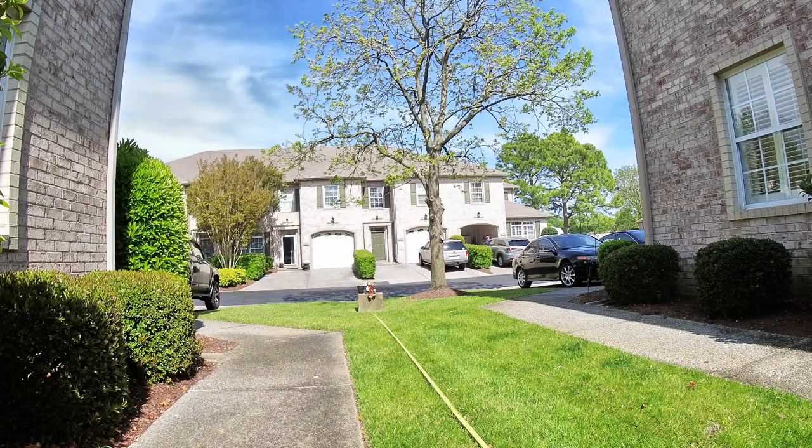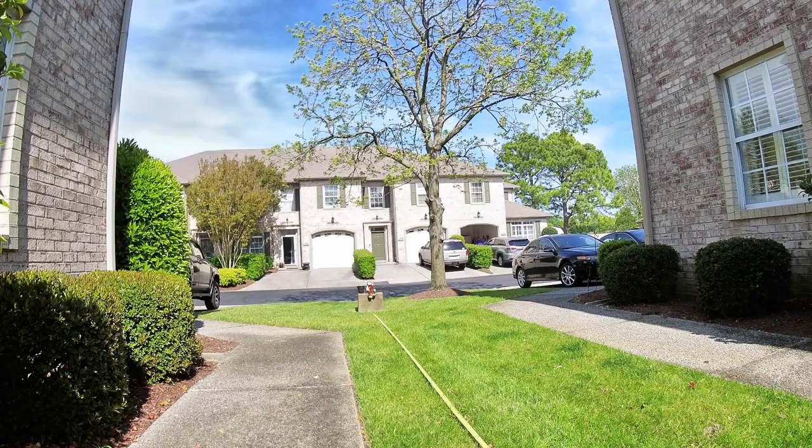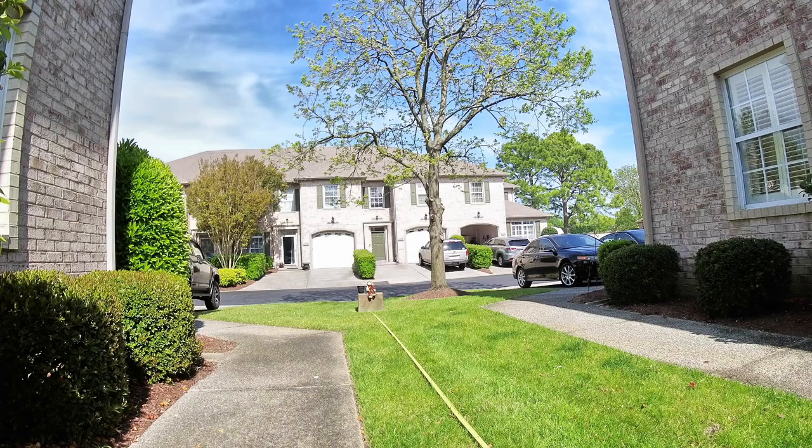So the first shot is at 24 millimeters, then we move into 35, then 50, and now 70.